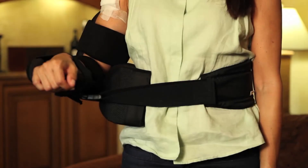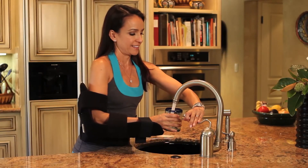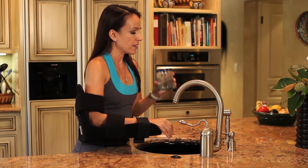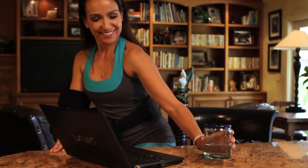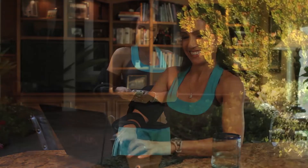The shoulder cradle is designed to maintain the shoulder in a position of neutral rotation, which is not only the optimal position for proper healing, but also beneficial for carrying out the activities of daily living, such as getting a glass of water, using a computer, and using mobile devices.